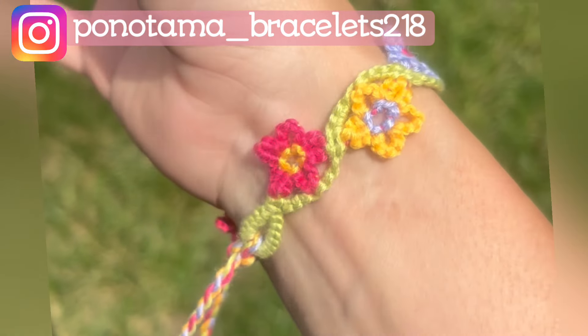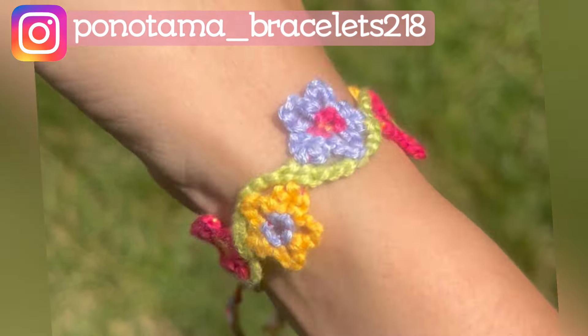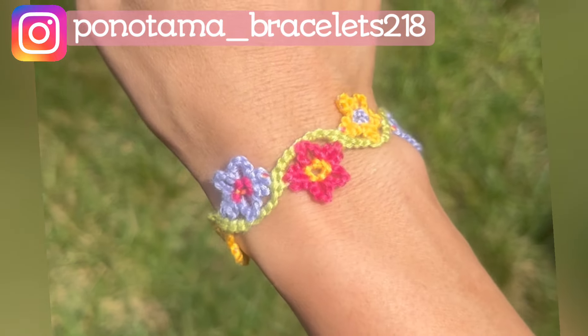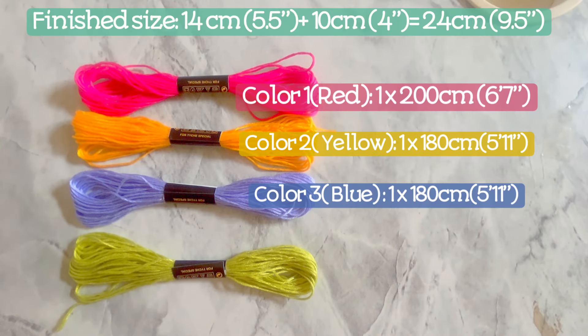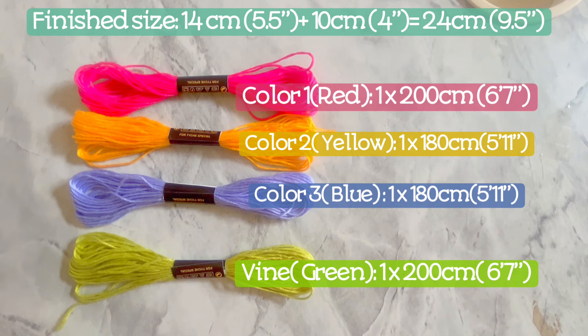Hi everyone! Today I would like to share how I made this summer flower vine bracelet. In order to make this bracelet, we need four strings: three for the flowers and one for the vine.